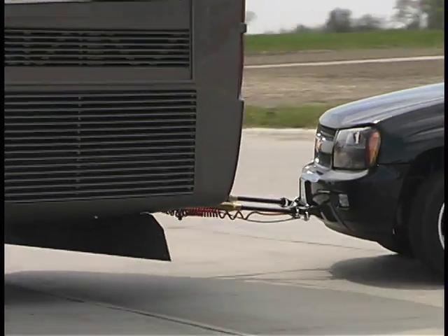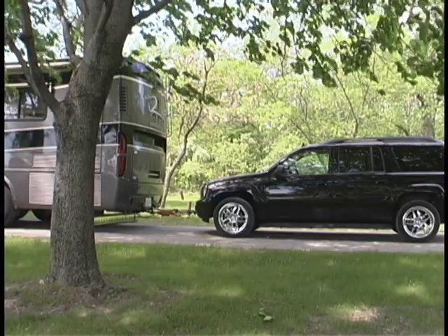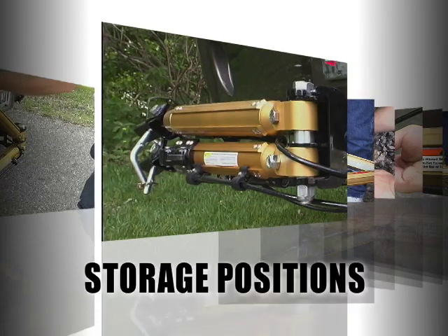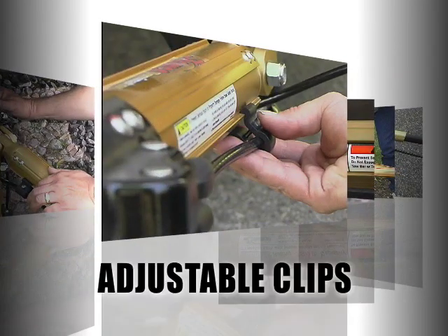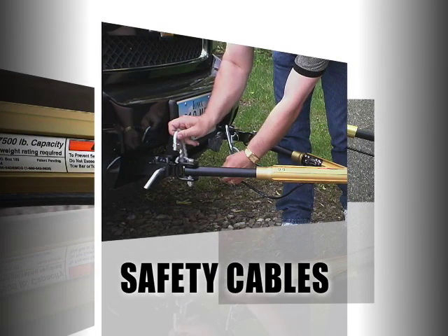As you've seen, the Dominator's design elements are truly revolutionary. To summarize, here's a quick review of its features: modular in design, lightweight at only 30 pounds, multiple storage positions, independent self-supporting connecting arms, an adjustable towing angle, adjustable mounting clips, 7,500 pound weight capacity, included safety cables, and easy trigger release.